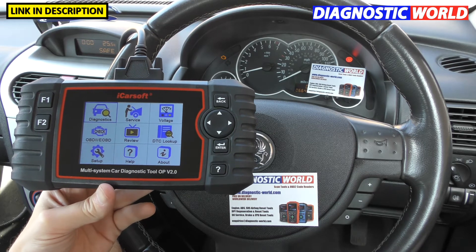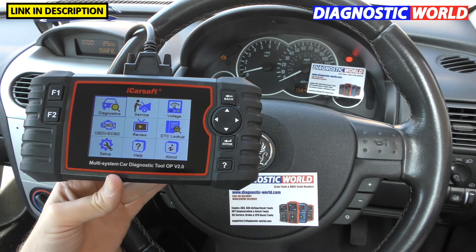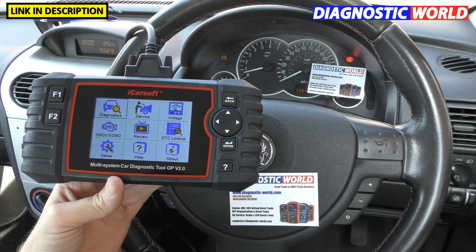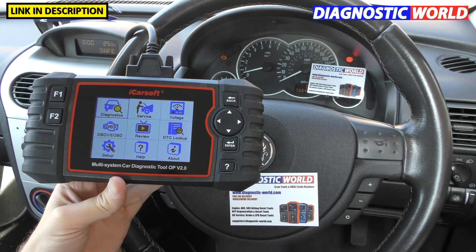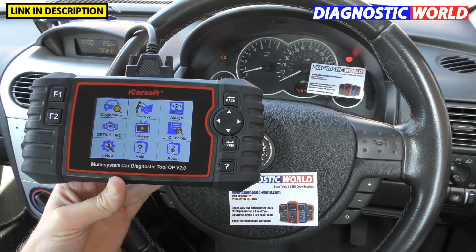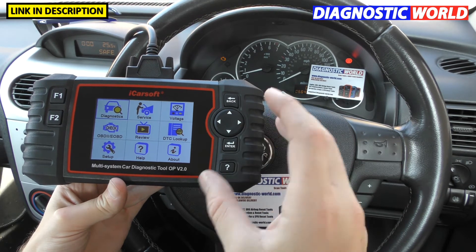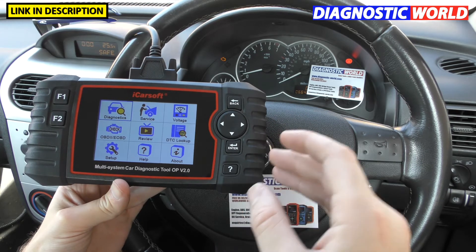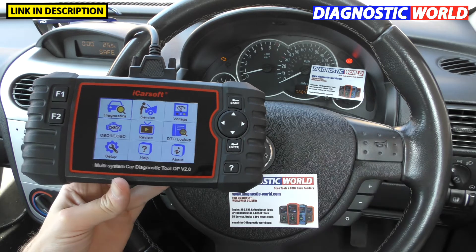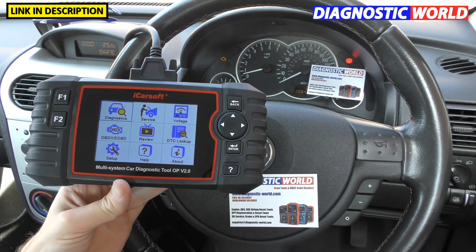What manufacturers does it cover? It only covers Vauxhall and Opel vehicles. If you had a Peugeot or a BMW as well, you would need to buy a different level of tool — I'd recommend something like the iCarSoft CR Pro, which I'll link in the description. This tool is primarily and can only ever be used on Vauxhall and Opel vehicles for diagnosing all of the main systems.